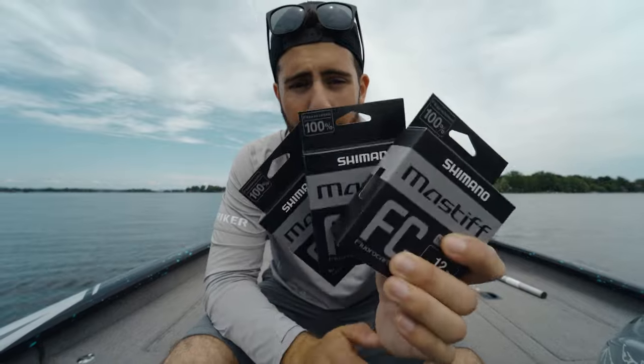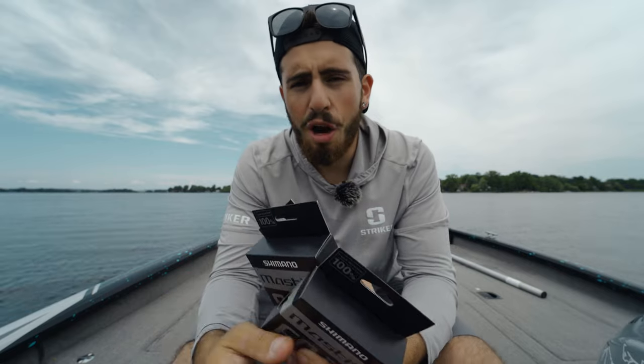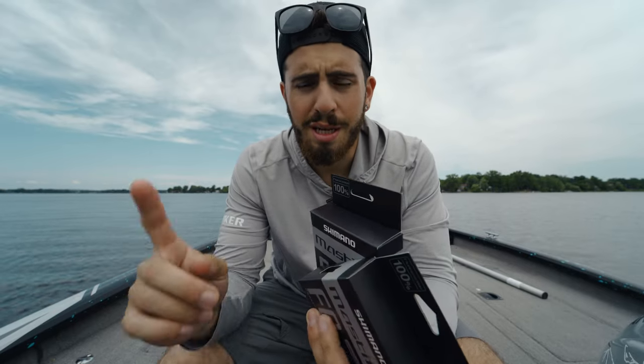What's going on everybody, welcome back to another episode of Fishing OD. In today's video I'm super excited to present to you a product that I've been dying to get my hands on and dying to try out — that being the new Shimano Mastiff FC. This is Shimano's 100% fluorocarbon line that they just officially released at ICAST, and I got a couple spools here. In today's video we're going to be covering some of the features and characteristics.